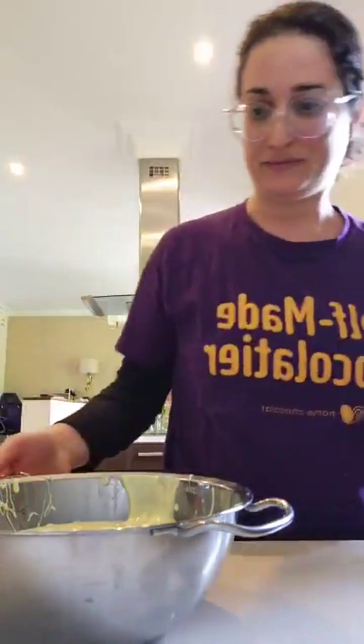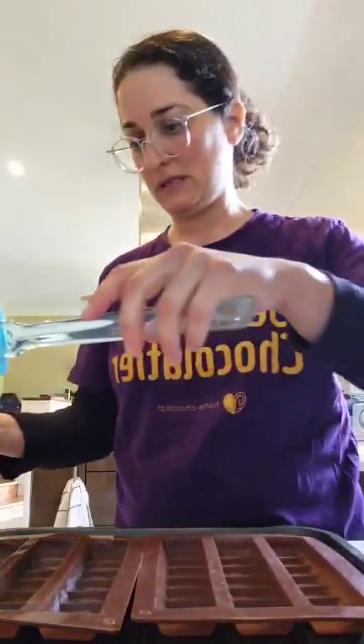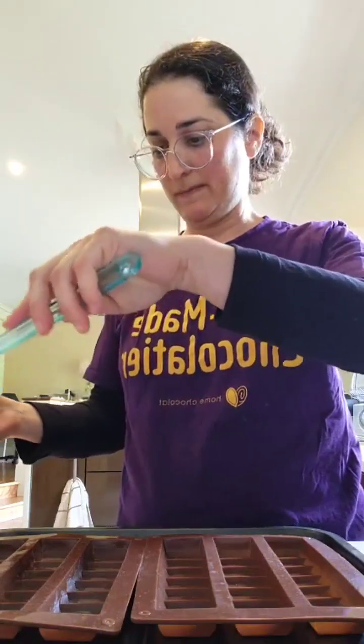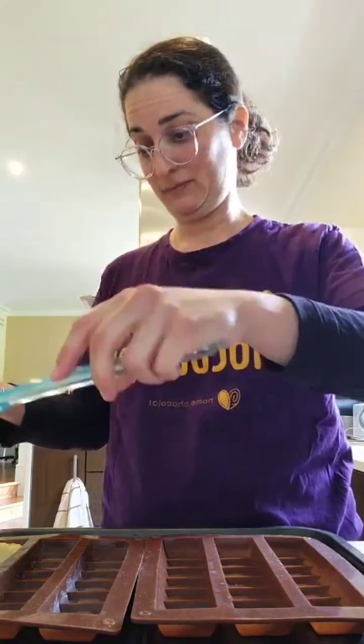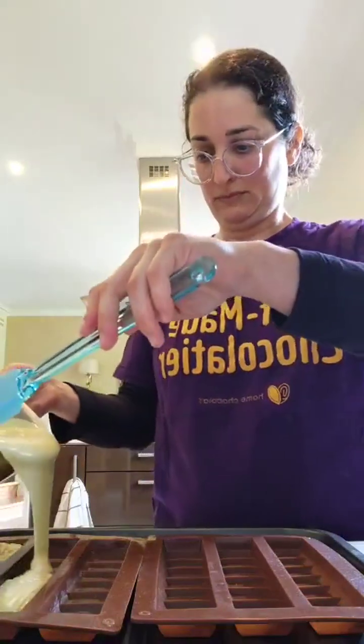Now we are testing these new molds. I've already placed them on a tray because they are silicone, so we need something to hold them so they won't deform and spill all the chocolate, which would be a shame.